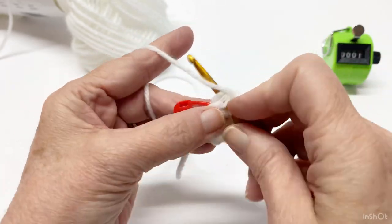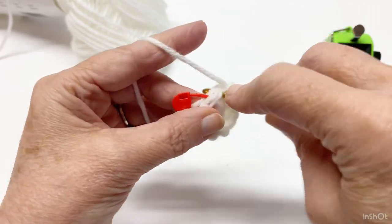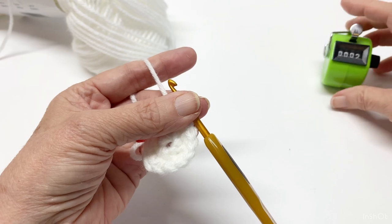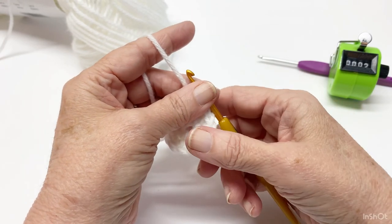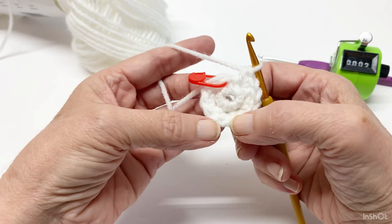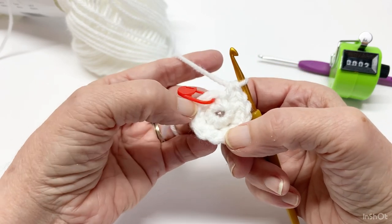Here's the last stitch. That was row two. So we have one, two, three, four, five, six, seven, eight, nine, ten, eleven, twelve. You will end up with 12 single crochets.